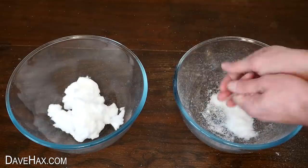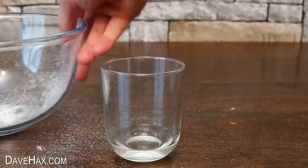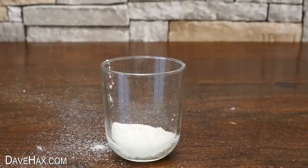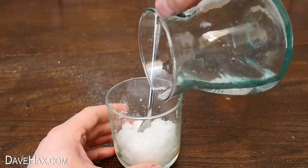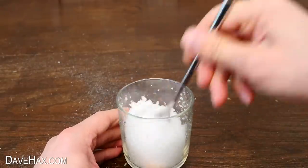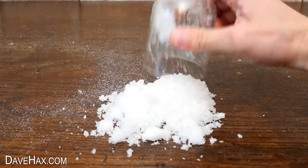Then I pulled apart another nappy to do the same again, so we've got double the quantity. We've probably got a similar amount now to what was in the can. I took a small amount of water in a glass and poured in the polymer. You can see it's growing slowly as it absorbs the liquid. I gave it a stir which made it a bit more fluffy, then added a little more water. I tipped it onto the table and there we go — fake snow, very similar to what was in the can.